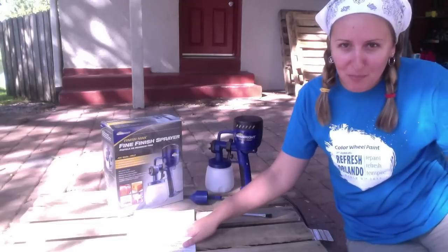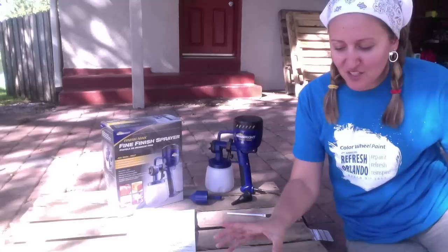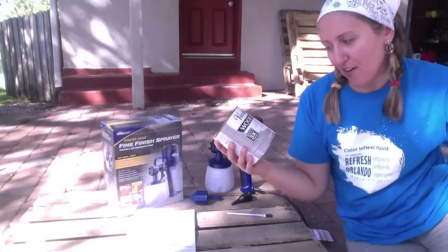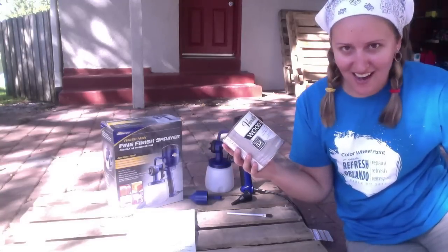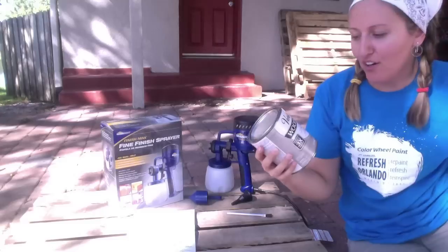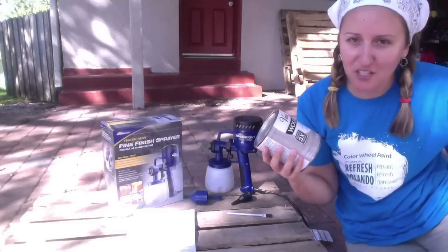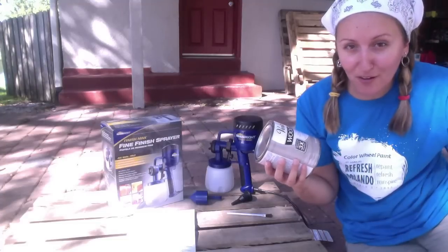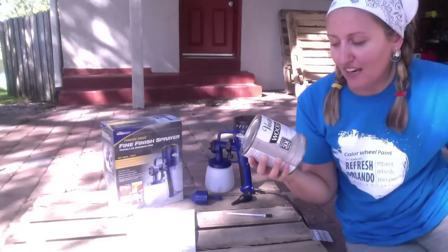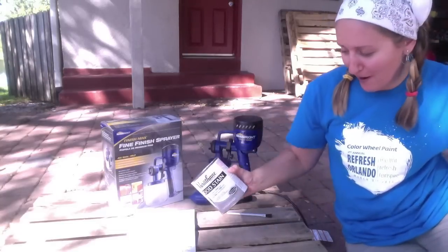I've studied the manual a bit and feel like we're ready to get started. The stain we're going to be using today is Varathane brand wood stain in Sun Bleach color. Mark and I were really excited about it because we thought the sun-bleached look would match our coastal beachy vibe in our master bedroom. It also claims it can dry in one hour and achieve the color you want in only one coat, so we'll see how it does with our sprayer.